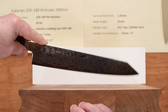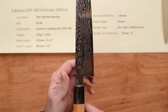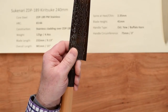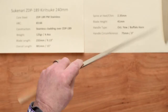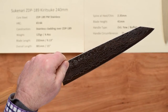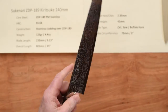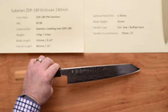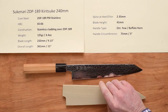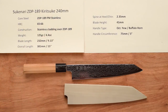The handle is fairly light, which balances out the blade just about perfectly on a pinch grip — the balance point is almost right on the money. This has a real nimble feel to it. It's actually fairly stiff for how thin the blade is, and the tip is quite thin as well, so this should be a real high performer. It's a gorgeous knife. There you have a really spectacular piece of craftsmanship that looks wonderful as well — the Sukenari ZDP 189 Kiritsuke 240 millimeter knife.